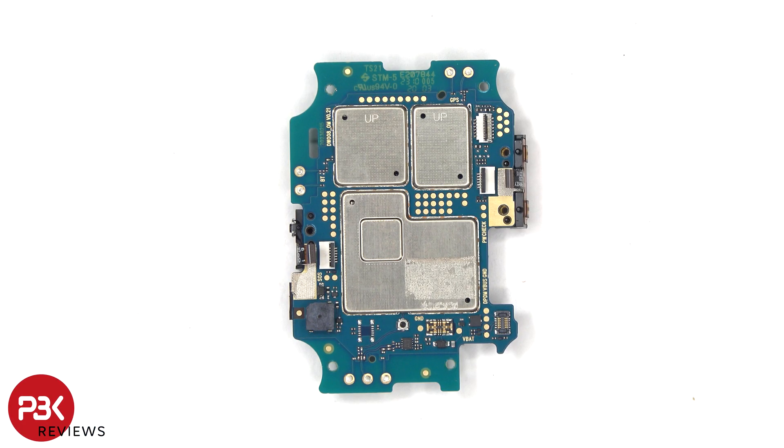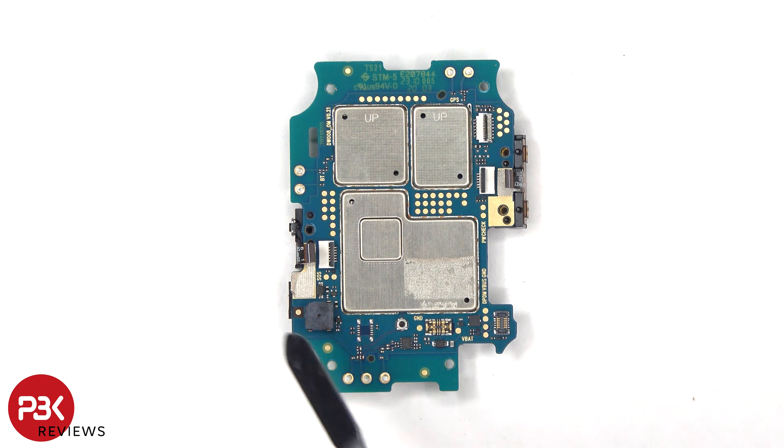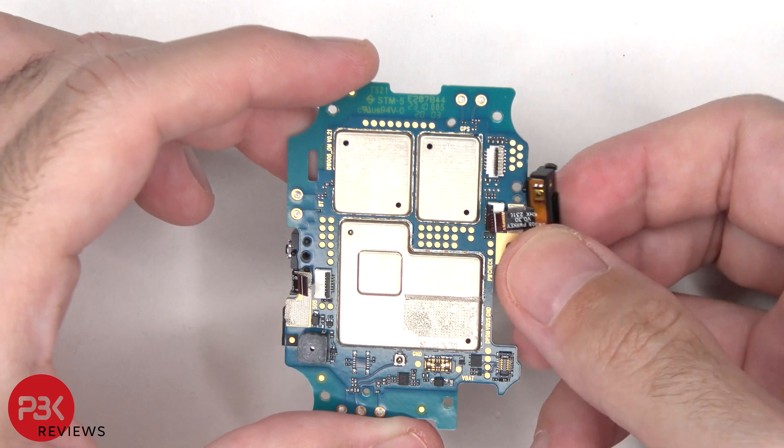Taking a closer look at the main board, we can see the speaker located over here, and the flex cable for the power button and side key on that side, as well as the flex cable for the SOS key on the other side, both of which are on removable plastic pieces.